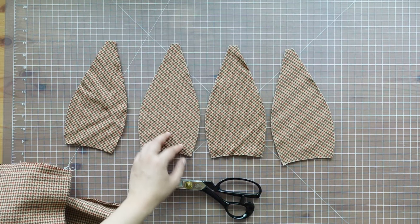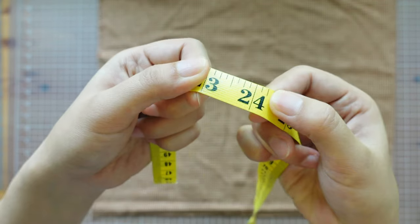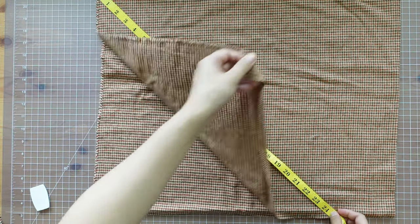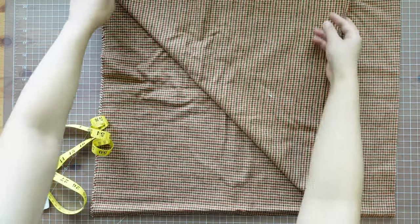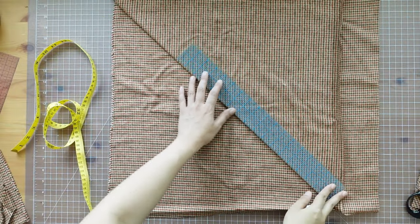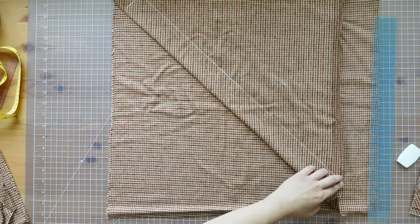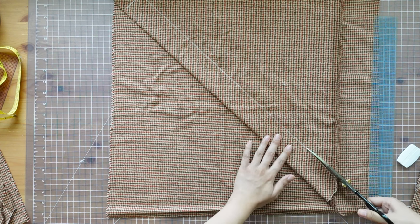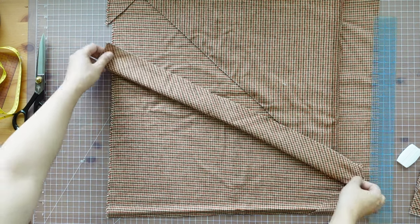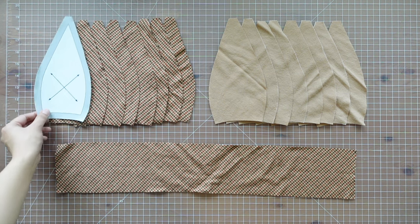I cut 8 pieces of the same shape and now I need to cut one band piece on bias. It needs to be 24 inches by 4 inches. To cut the piece easily I made a bias fold and measured 2 inches from the fold. I also cut 8 lining pieces out of cotton flannel.